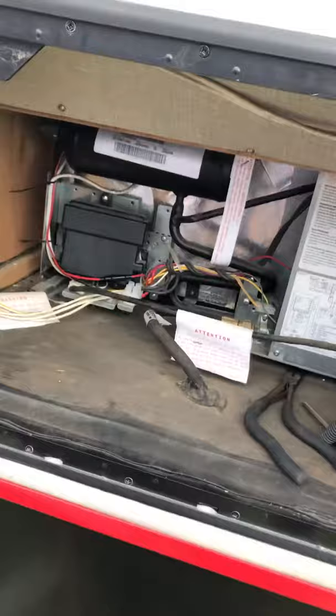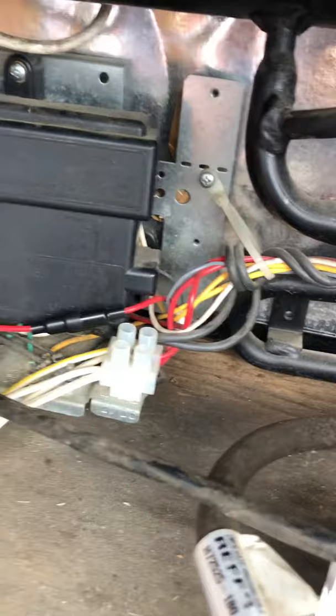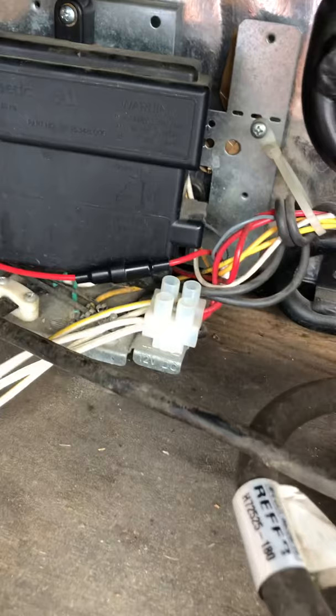So I went outside to where the refrigerator is, removed this panel, and there's an inline fuse right here. You unscrew that and there's a 3 amp inline fuse - it's called a fast blow fuse, like any automotive fuse you would find in a car or car stereo. I checked that and that fuse was good.